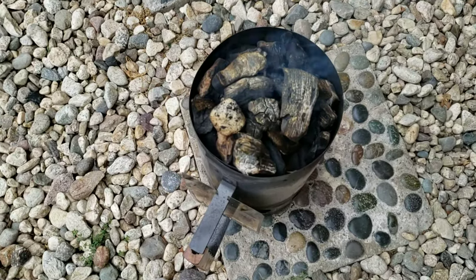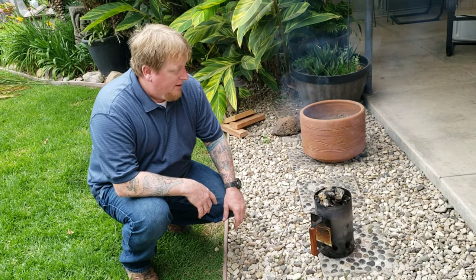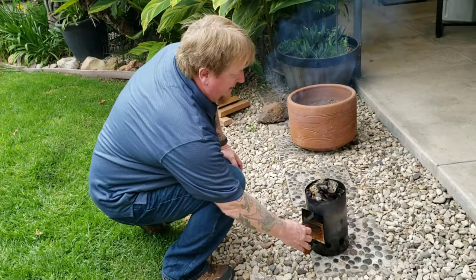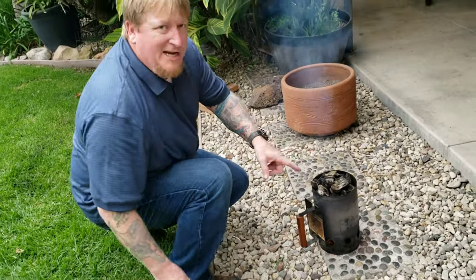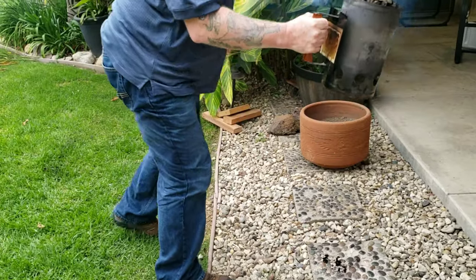In our chimney here we've got some good quality Kingsford blue hard lump charcoal, along with some leftover chunks from our last cook. You want to wait until you get nice and ashy at the top and see that flame coming out — then it's ready.